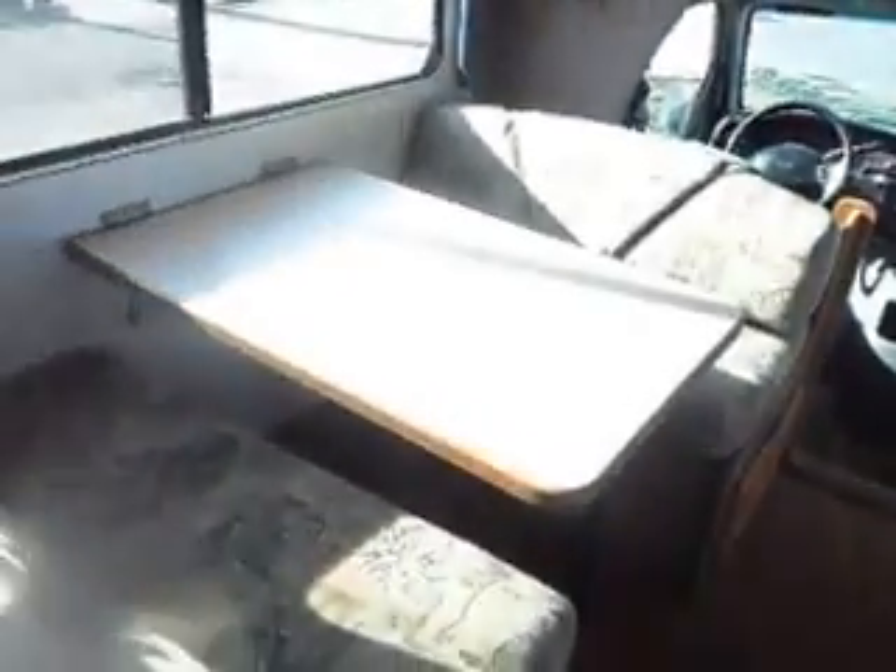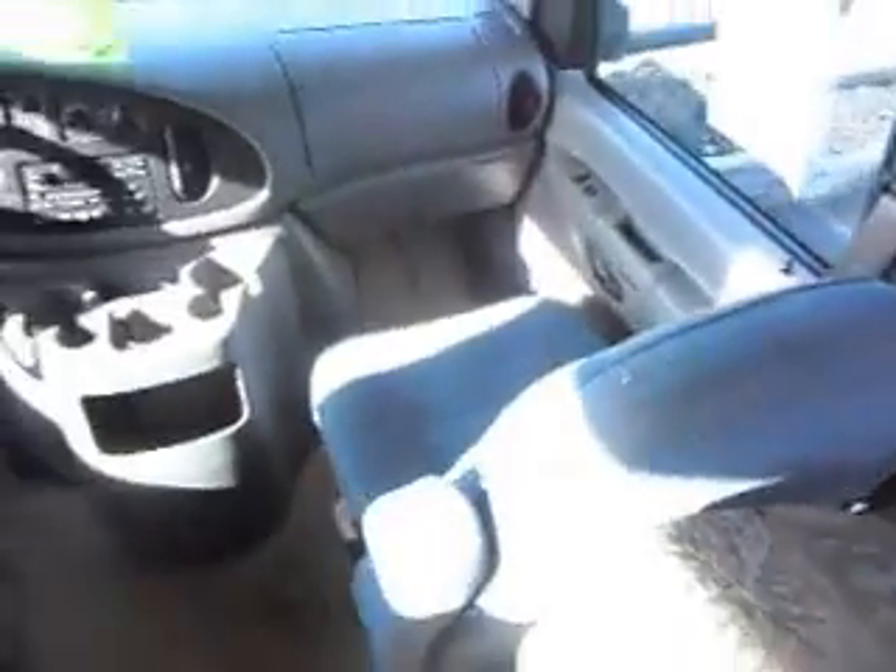Let's take a walk inside — got an easy step to get in and a handle. As you come in, you've got really nice flooring that's in real nice shape. Your dinette table can sleep two. Here's your sleeper sofa with seat belts in it. Overhead you can also sleep — easy two to three people in this large area up here.